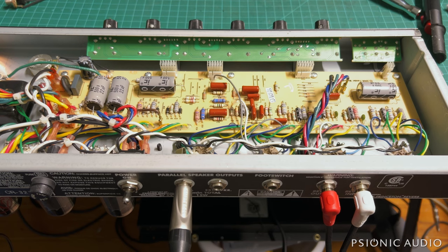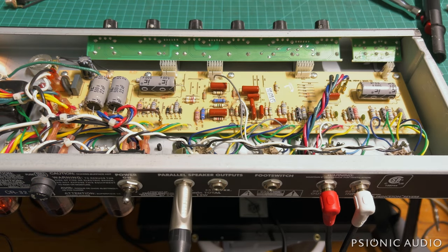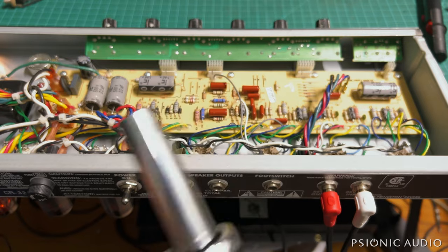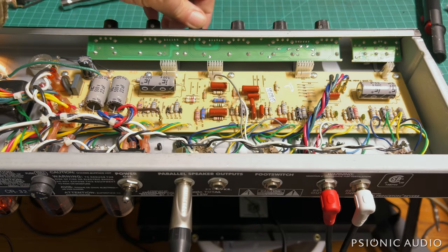All hooked up — I run it through my cab. While it was warming up, the speaker jacks, footswitch jacks, and input jacks were all extremely loose. I tightened those all up using a socket wrench with a half-inch socket. There's that hum from the reverb.